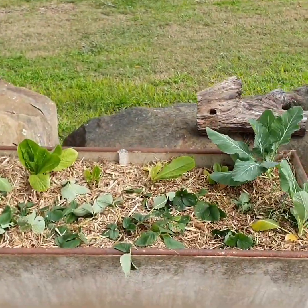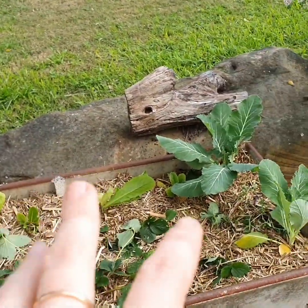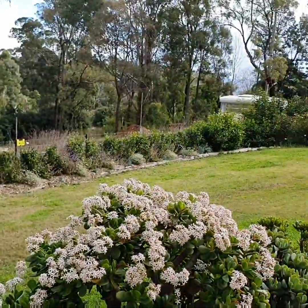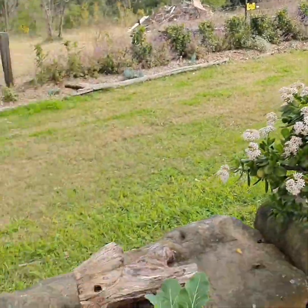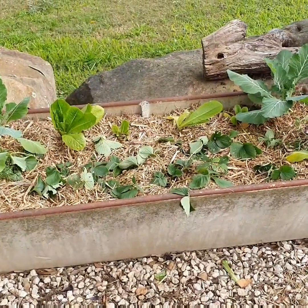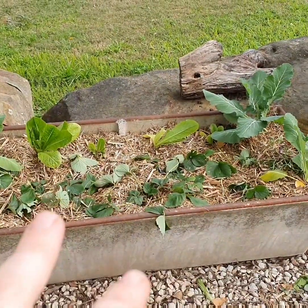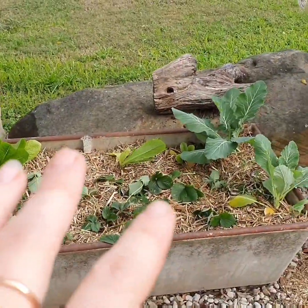We amended that soil with some compost and potting mix — we had to buy it in. We're building a composting bay over there, which I'll show you later on, so hopefully soon we won't have to be buying anything in. I put these strawberries at the front, our cut-and-come-again lettuce at the back, and then our broccoli in each corner.